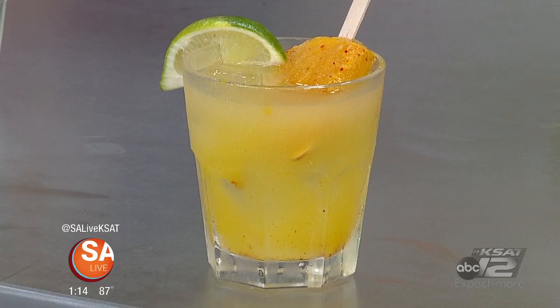So we have two poptails that we are featuring, and one is going to be the Valencia Dream. That's going to be with Prosecco, vanilla schnapps, orange juice, and a little bit of cherry.